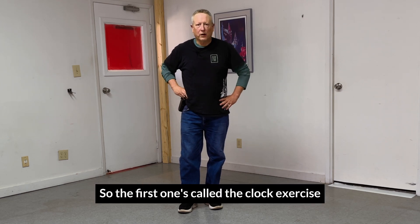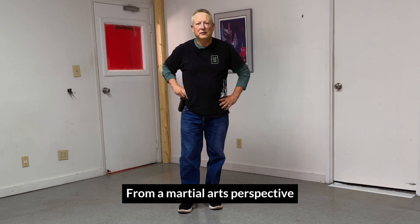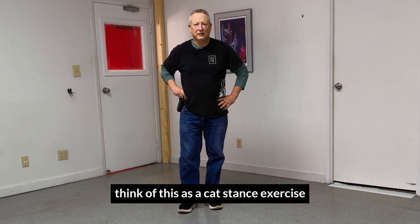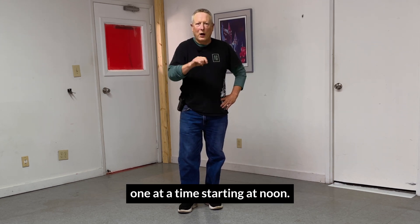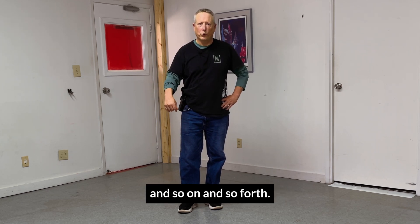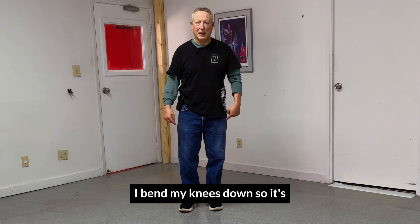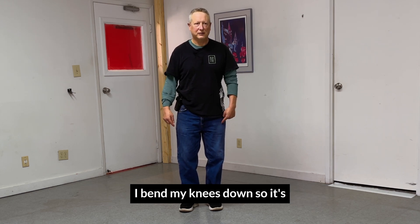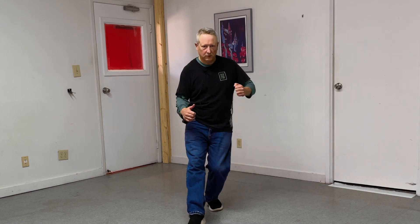So the first one is called the clock exercise. From a martial arts perspective, think of this as a catch dance exercise. You're going to move your feet around the clock one at a time, starting at noon — noon, one, two, three, four and so on and so forth. You start from this position. When I want to touch twelve o'clock with this foot, I bend my knees down into a single-leg squat, for lack of a better term. Twelve o'clock.